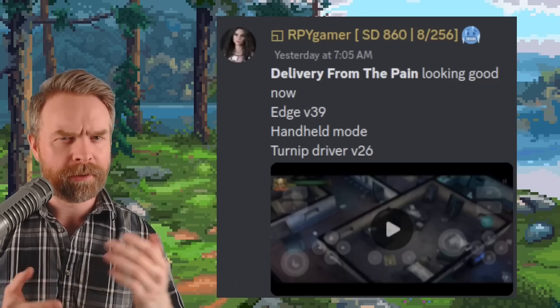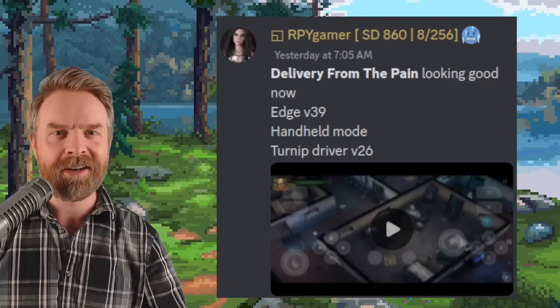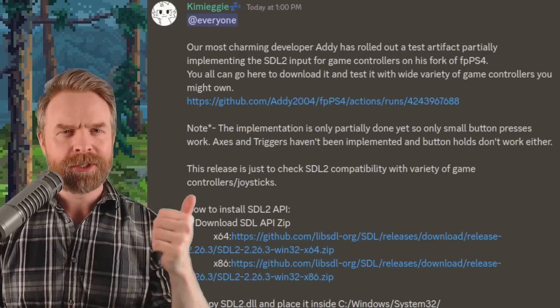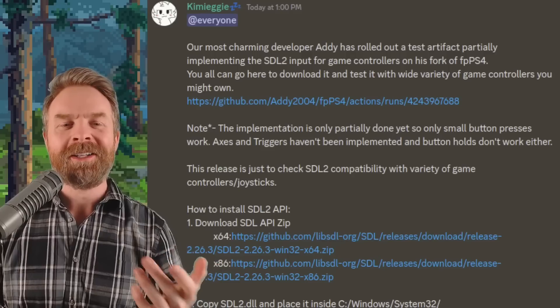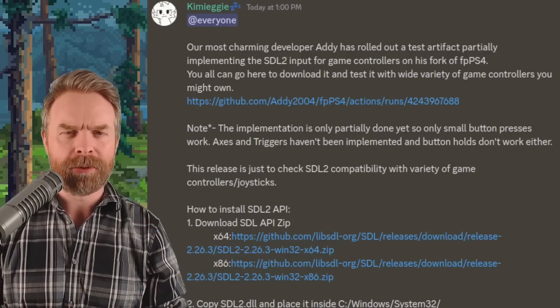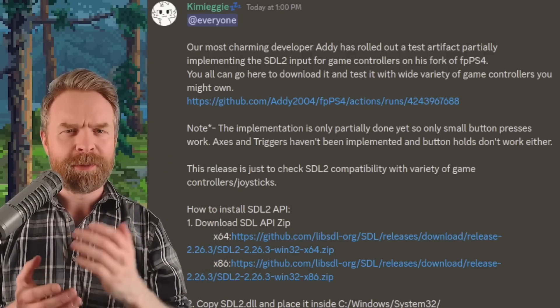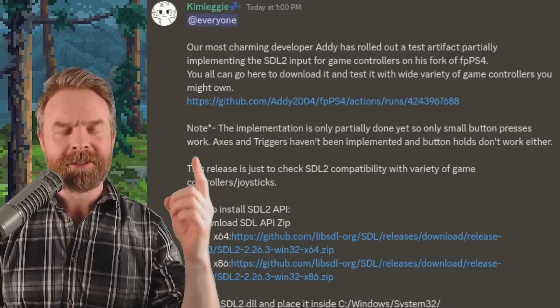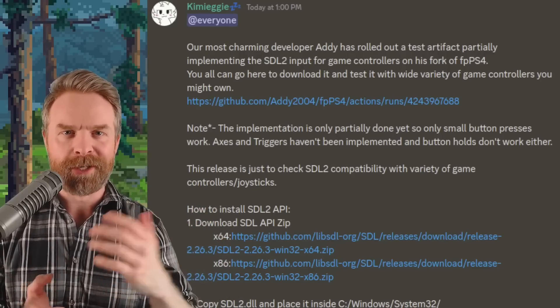Next up, a couple of quick updates about PS4 emulation, starting with FPS4. Someone appears to be implementing SDL2 input for game controllers — at a high level, this means more support for more game controllers. If you want to check this out, I'll drop a link to the Discord in the description below.